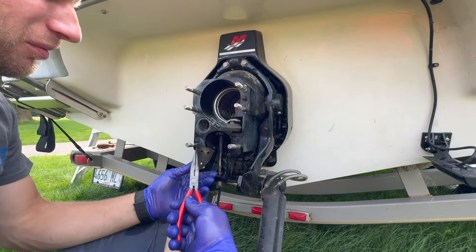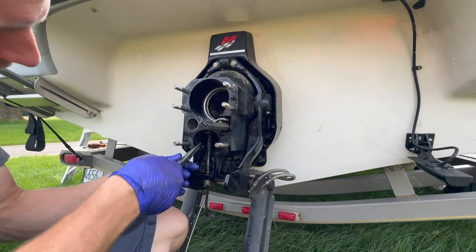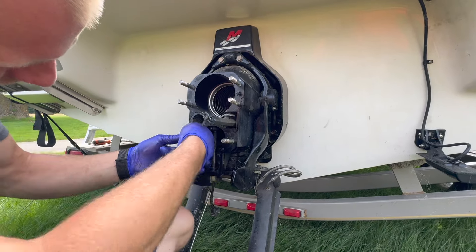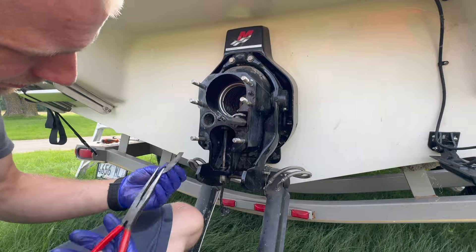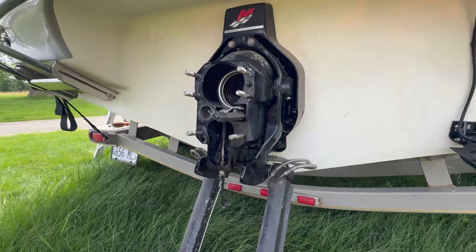And if you're going to do that, you might as well put new exhaust tubes — the rubber pieces that go over the place. This is why we do mechanical inspections. Don't buy boats without doing this, people.